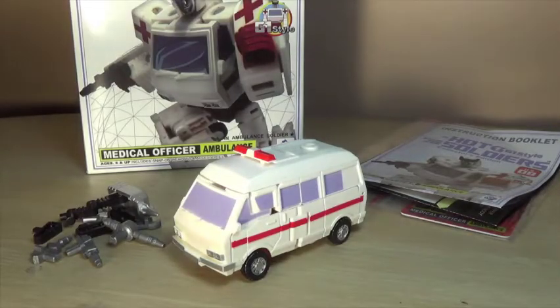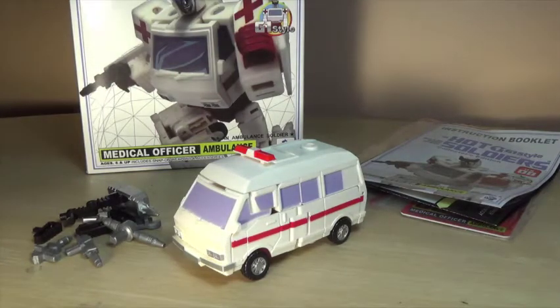Hey guys, I'm Brian here doing another video. This time I'm doing a review on the Hot Soldiers Medical Officer Ambulance. I was at the Capital City Comic-Con and the Ages Three and Up booth was selling this, so I decided to pick it up because I wanted to get a little bit more third-party stuff in my collection.